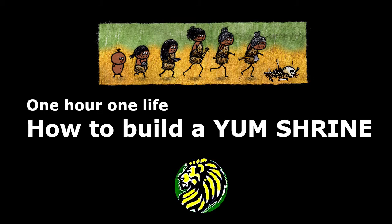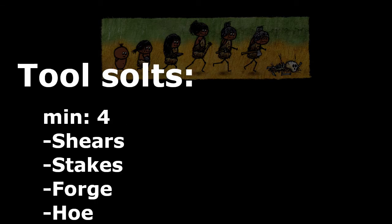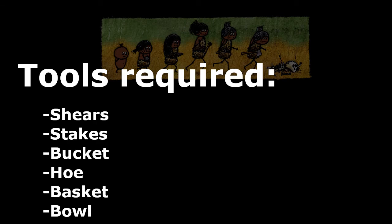Hello guys, welcome to my video on how to build a yum shrine. The time required is about 90 minutes. The tool slots required are shears, stakes, forage, and hoe. The tools required are shear, stake, bucket, and hoe.